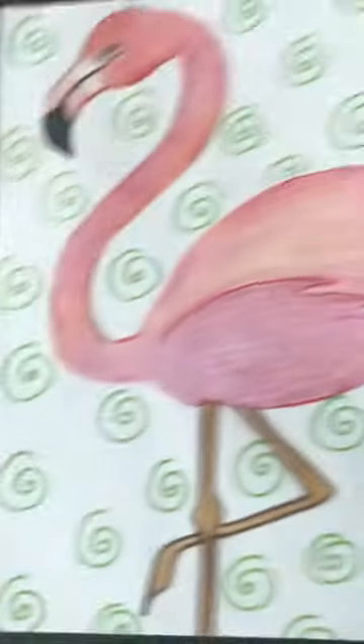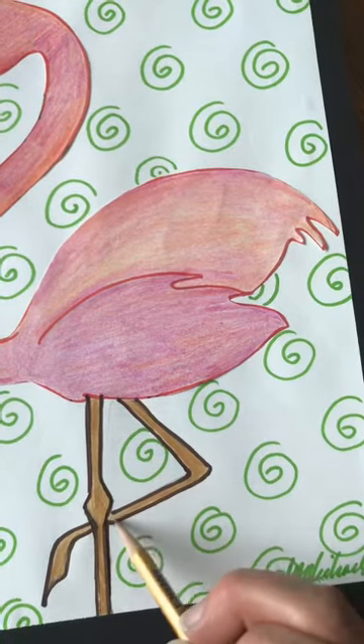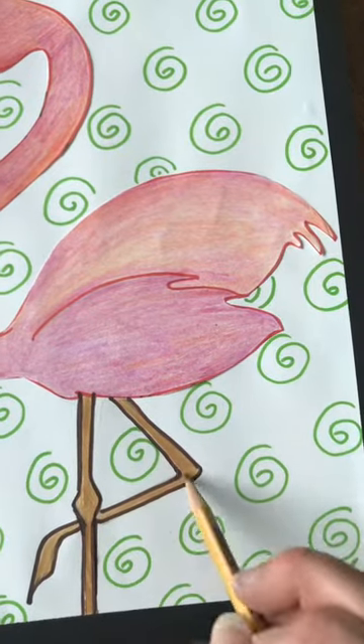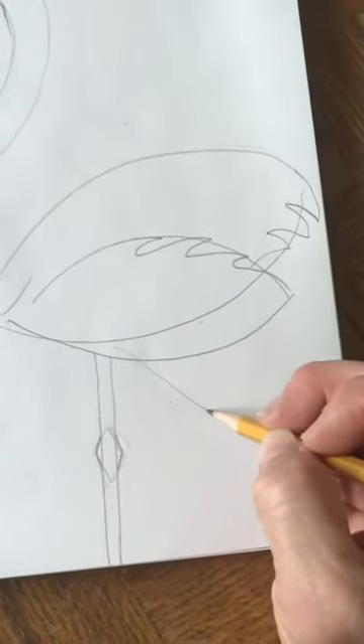See how this kind of forms a triangle. If you want, even draw that first if that helps you — it probably will help you to just make a triangle first.